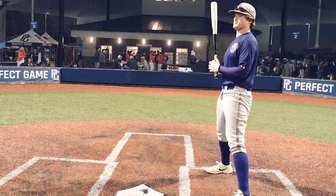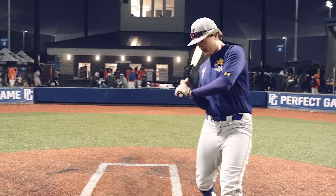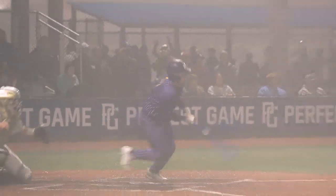The biggest thing for me is I think about my hands mostly. I try to keep my hands in, kind of riding this line right here, so when I do that my barrel is gonna stay right there and I can hit the outside pitch, inside pitch, or anything.